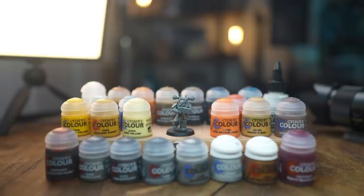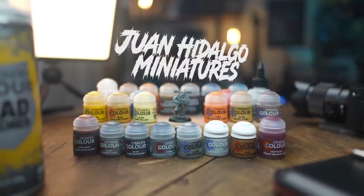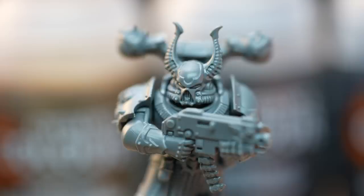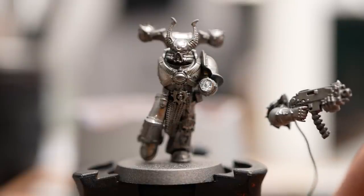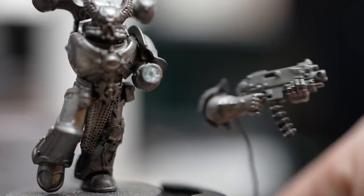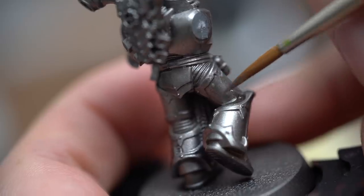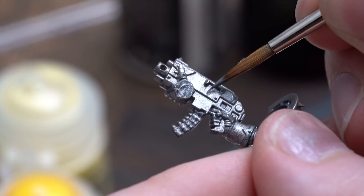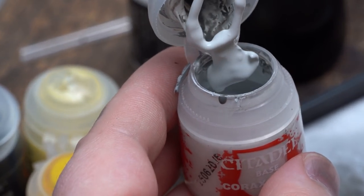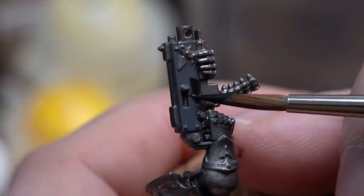Moving on to my fourth and final tutorial — Painting Iron Warriors by Juan Hidalgo. It was at this stage I realised I'd built some of these marines pretty terribly to be Iron Warriors: the stripes should be on the right shoulder, not the left. I tried to take the pauldron off and ended up just ripping the arm off, but Juan paints his as a sub-assembly so I can too — and I totally meant to do that.